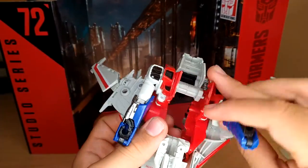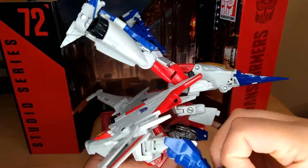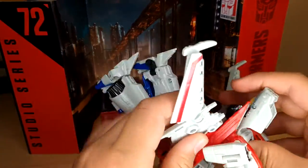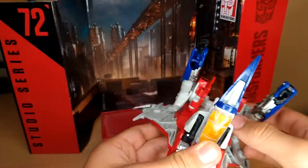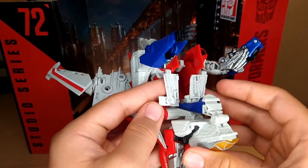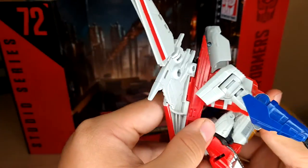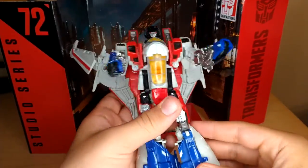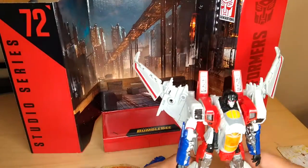Rotate the arms around, fold them forward, flip out the hand. Open this up, close that — this all just collapses in, and then this goes over that. And I believe we're done. Yes, we are done.